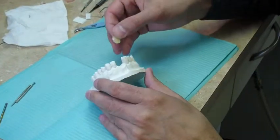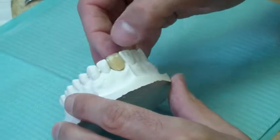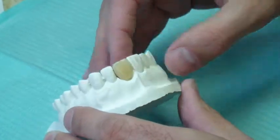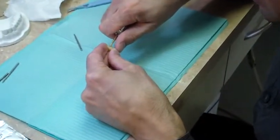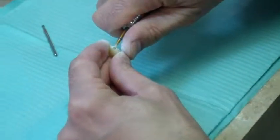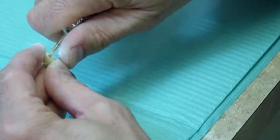Begin by selecting the appropriate denture tooth and adjust it to fit the pontic space on the model. Cut a horizontal channel on the lingual side of the denture tooth. Ensure that the space is approximately 3mm deep and has a retentive form.